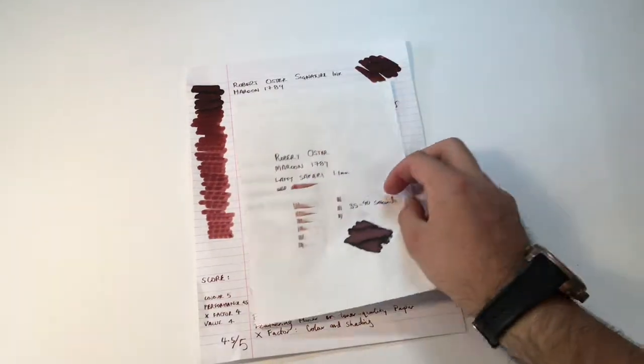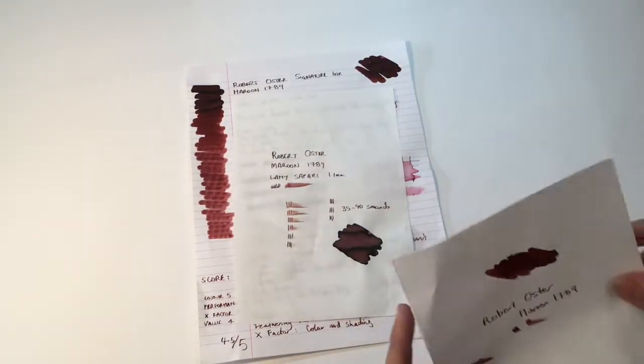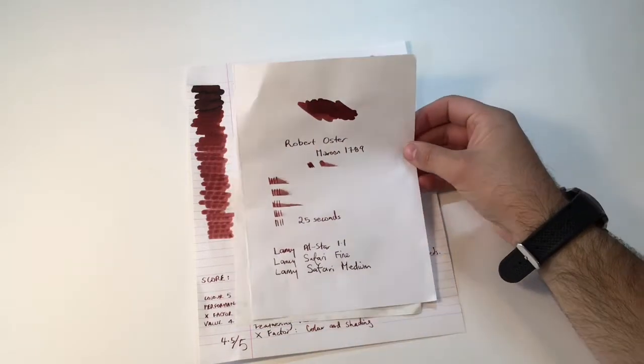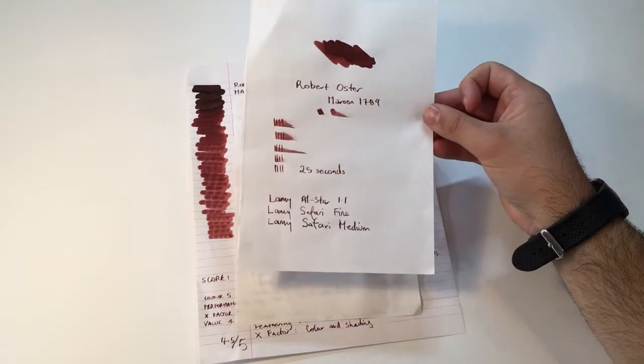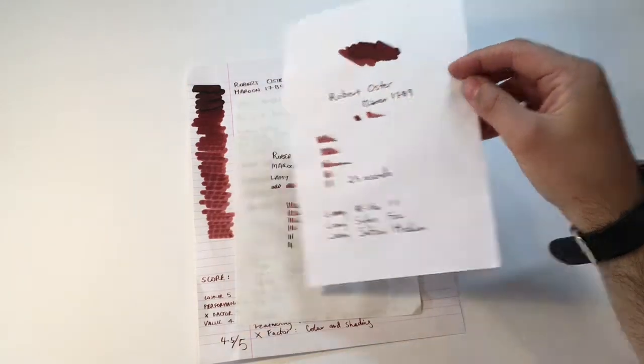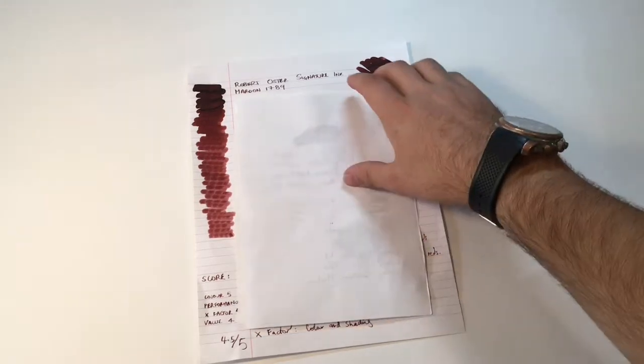I've tried it on a couple of cheaper brands of paper as well. Here is the Reflex 80gsm copy paper, with a slightly quicker dry time of around 25 seconds. Once again, it's well behaved in all the pens I tried it in, and there's still very little bleed coming through even where we swabbed on this paper, which was quite nice to see.